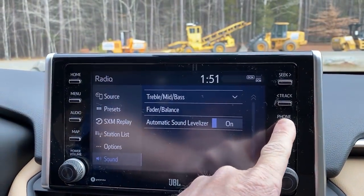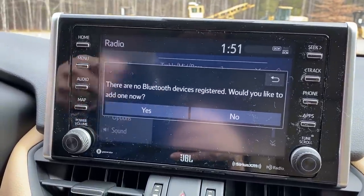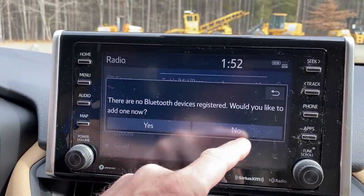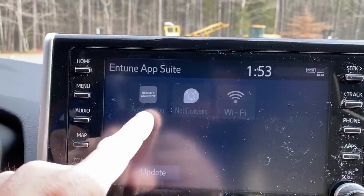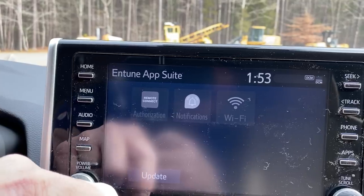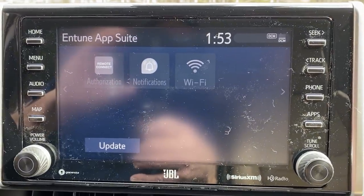If you want to set up your phone, just push phone — it says there are no Bluetooth devices registered. Would you like to? You say yes and then set up Bluetooth on your phone. Whether you have an Android or an iPhone, it'll walk you right through it. Push Bluetooth on your phone, then push phone, then yes — easy peasy. You're also going to have a trial of Wi-Fi Connect and remote connect — that's a one-year trial. Go to the Toyota app on your phone, and they'll send you an email to initialize it.